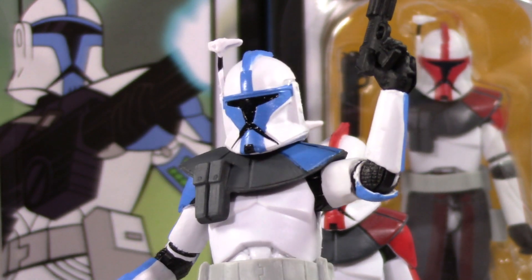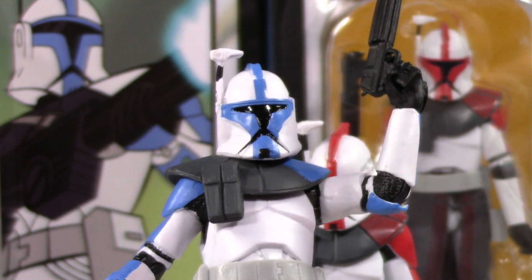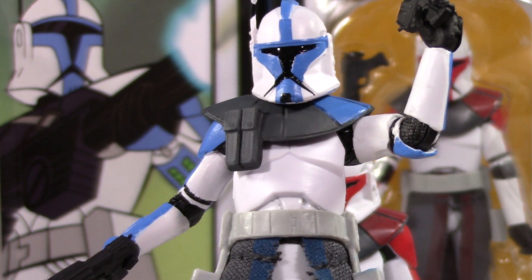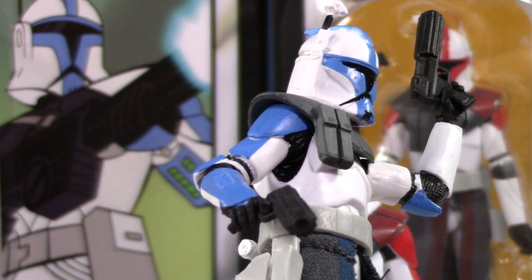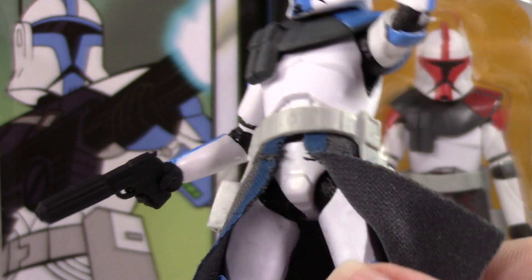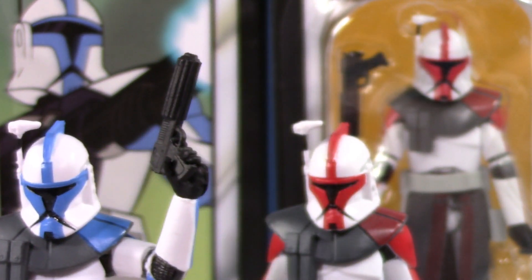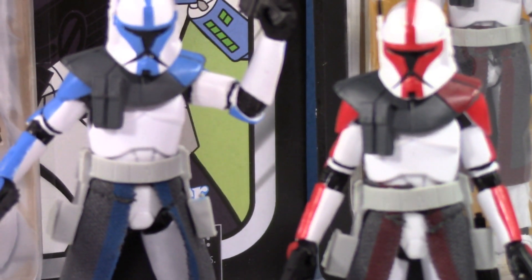Some collectors may not have plenty of extra weapons, especially if these are some of their first clones. I'd say try to track down some weapons for them because it would be kind of lame if all of them just have Captain Fordo pistols. But weighing the pros and cons — cut off those holsters on some, give them different weapons — I would consider this Fordo and this blue ARC Trooper the definitive versions of the ARC Troopers you can get. I would make that claim.